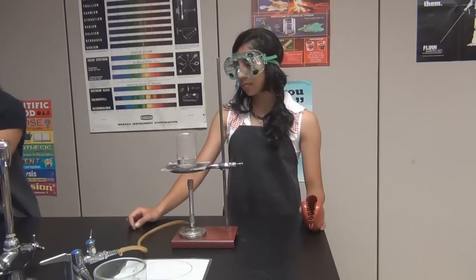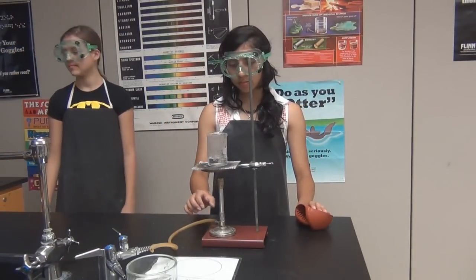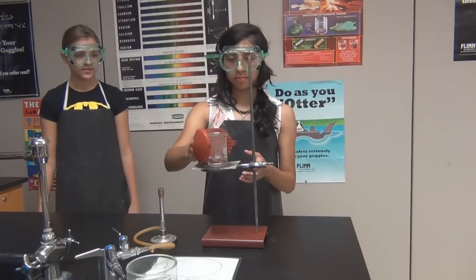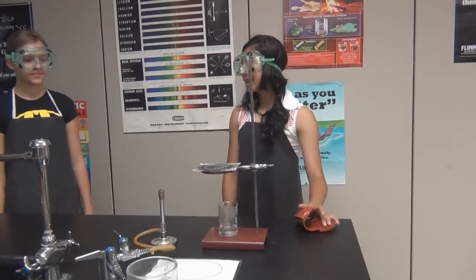How to disassemble a Bunsen burner and ring stand. First, turn off the gas. Then move the Bunsen burner onto the lab table. Using a rubber mitt, take the beaker off the wire gauze and place it on the base of the ring stand. Be very careful with liquids.